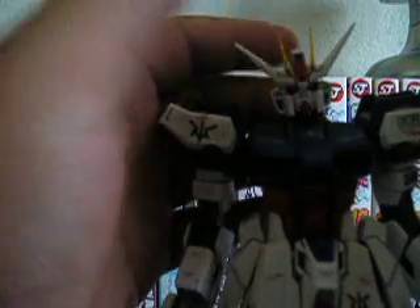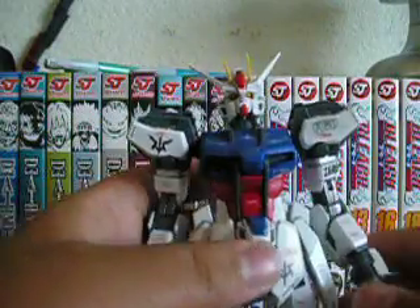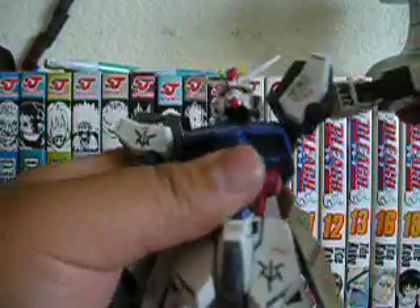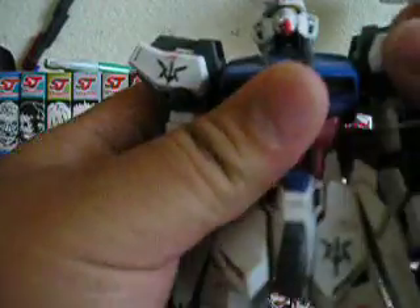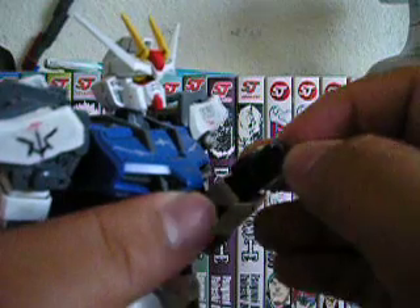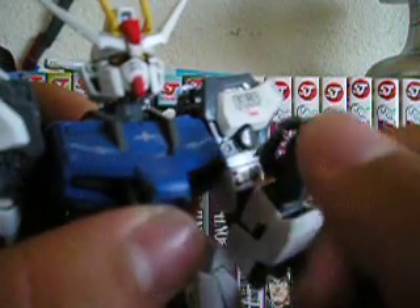For articulation: the head goes forward and backward, not very much though, and it'll go 360 degrees. I forgot to mention the ZAFT stickers as well, and it comes with decals all around. The arms move up that high, move out of the body about that high, they rotate 360 degrees, and rotate below the shoulder. The elbows are double jointed, the wrist wiggles and rotates, and the thumb can move. The index finger can move and the other three fingers can move as well, but I prefer how the Zaku II has fingers that can actually bend.